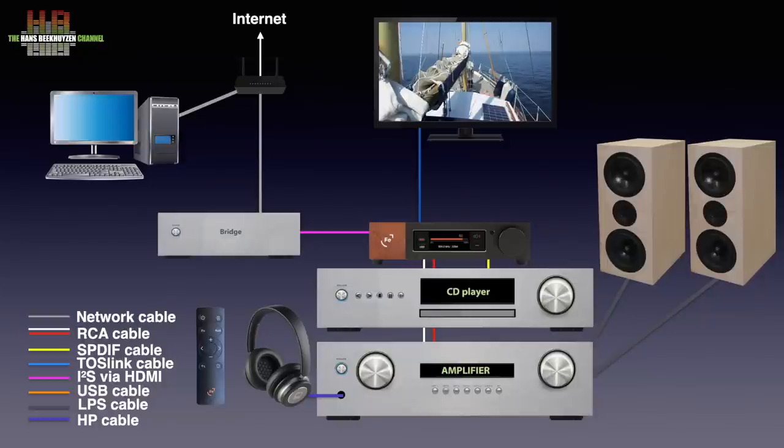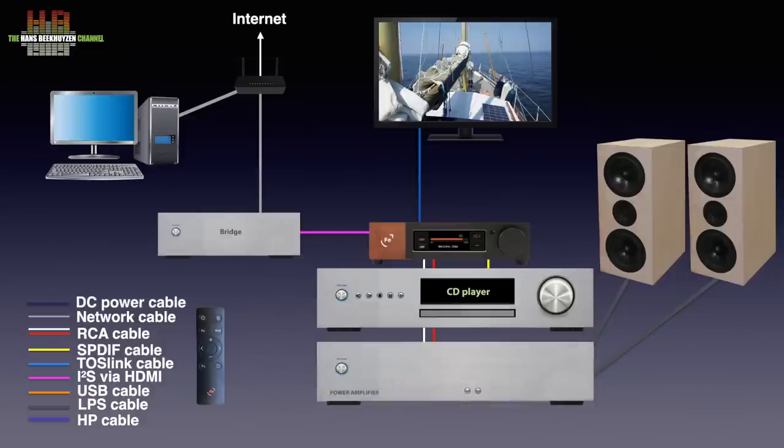Instead of an integrated amplifier, you can connect the Wandler directly to a power amplifier or active speakers. The output voltage is high enough to do that, and it even has a provision to switch on the amp by the Wandler or vice versa. To further upgrade the sound quality, you can replace the wall-wart power supply with a higher grade one like the Hipsters power supply.